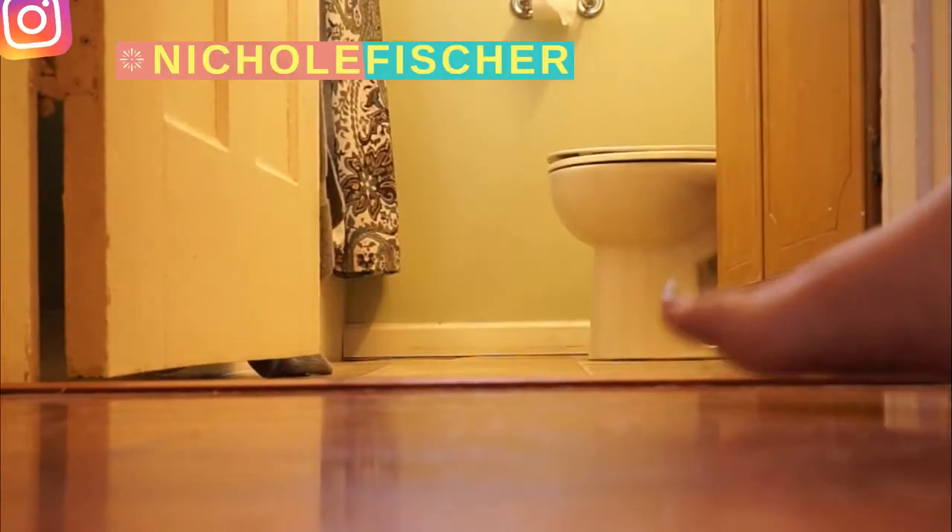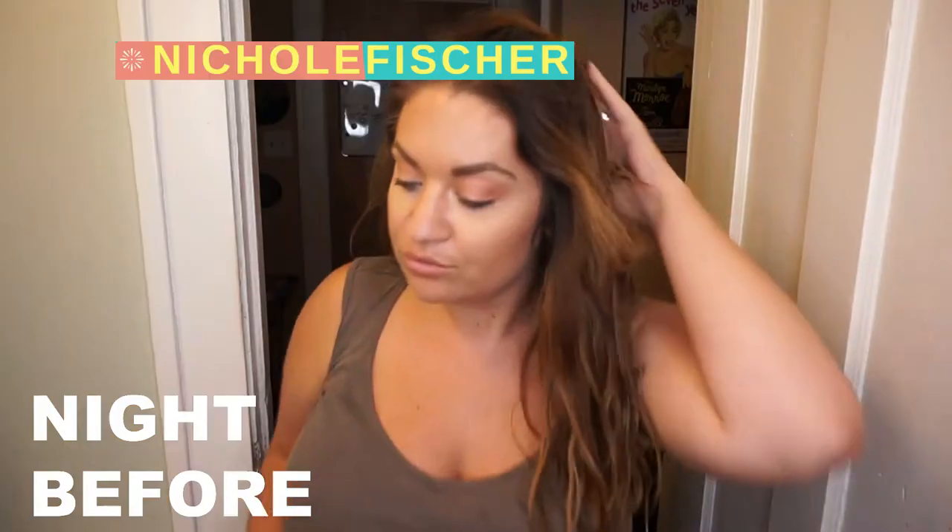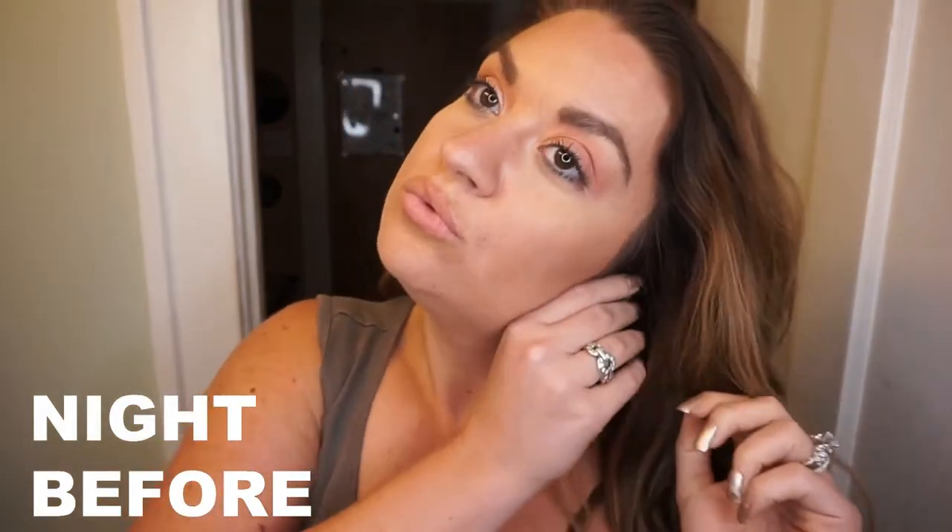Hi friends and welcome back to my channel. Today I'm going to be showing you guys how I get my everyday beachy waves. This is a routine I do all the time throughout the year.